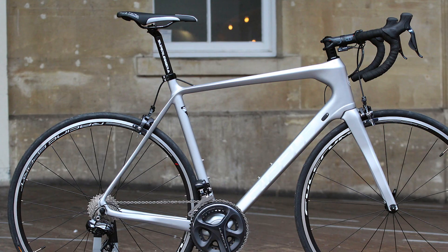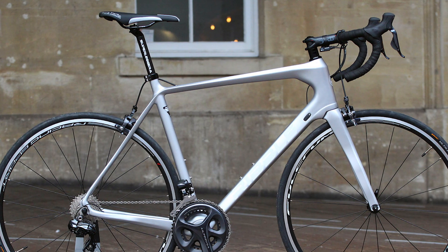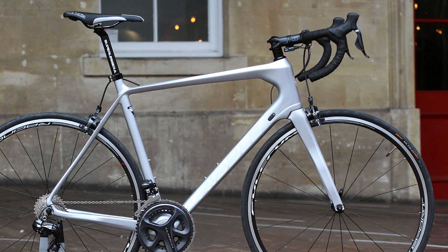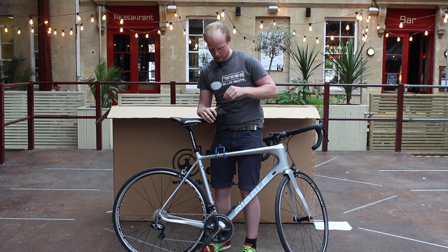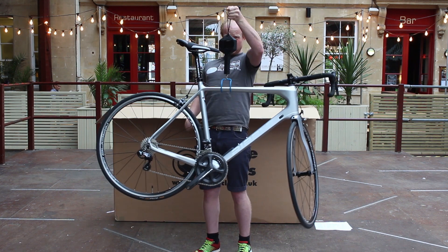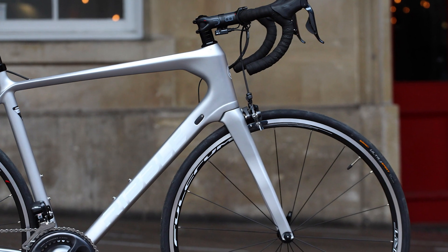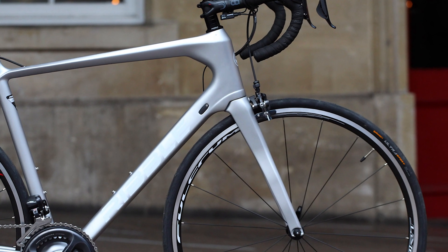So this bike here is the Ribble R872. Let's get this bike on the scales. Here we go — we're looking at about 8.2 kilos, which is pretty good for a carbon race bike.